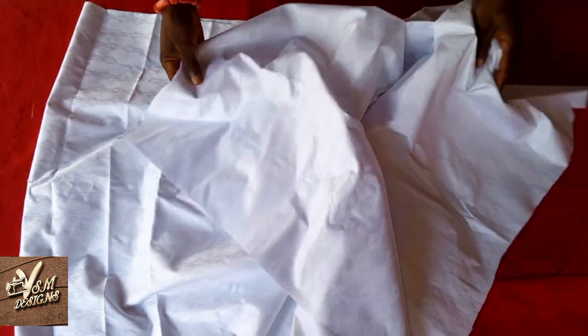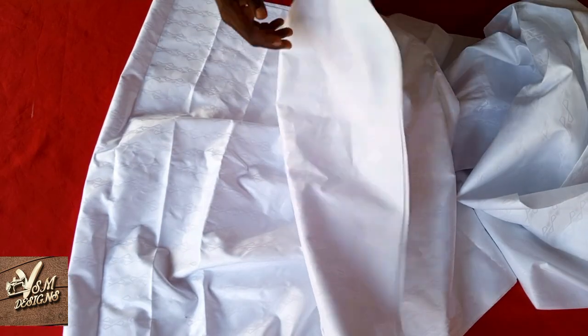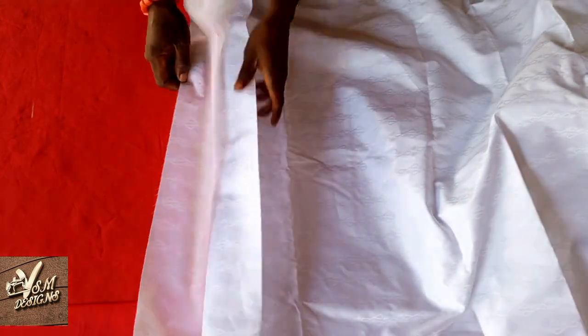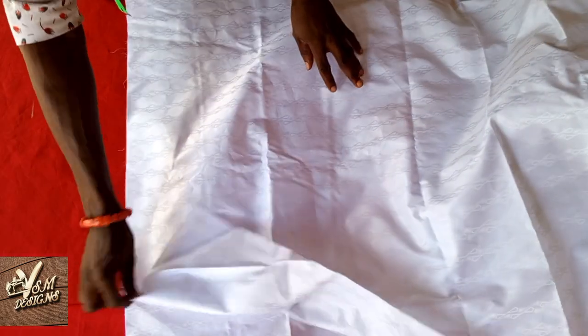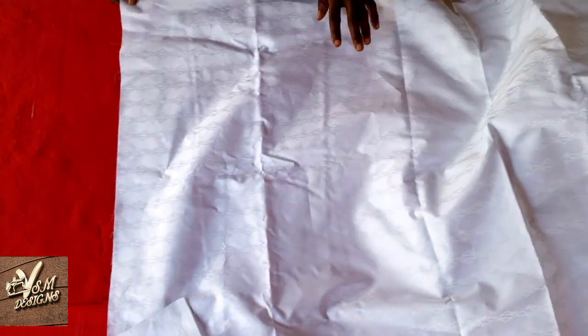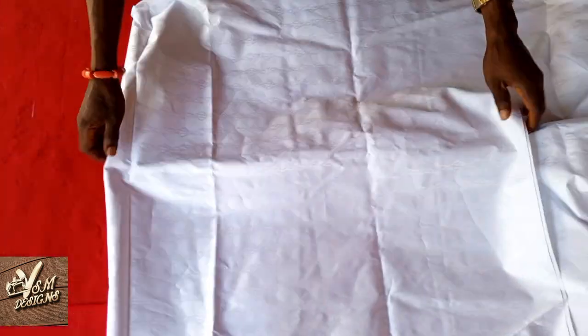You are going to fold your fabric into four layers. These are the first two layers. Then you are going to fold it this way, and this will be the length of your abada.